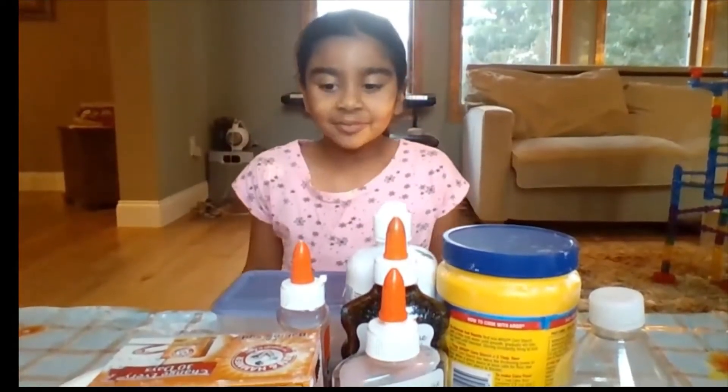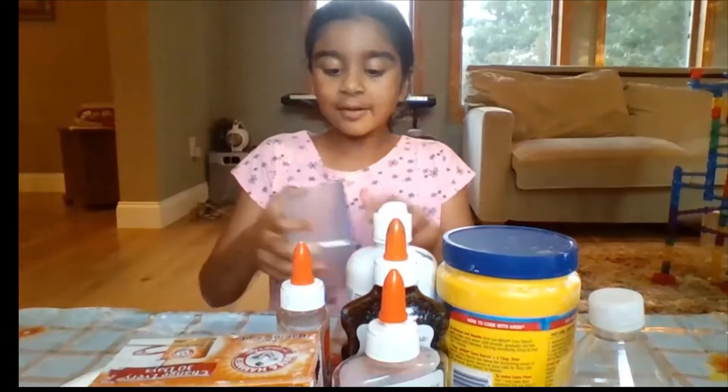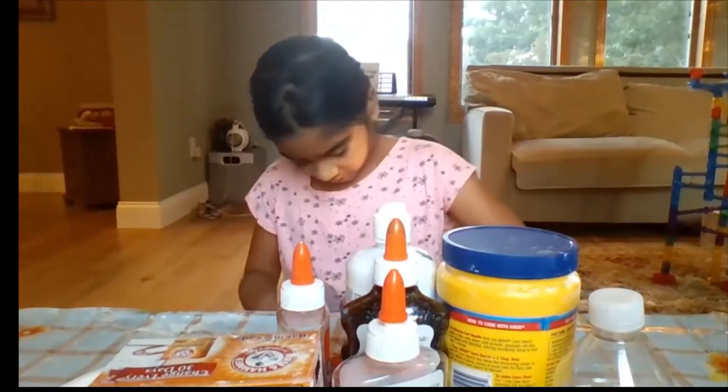Hi guys, welcome back to my channel Zooper Creations, and if you're new, a big welcome! Today we'll be making this really jiggly slime.